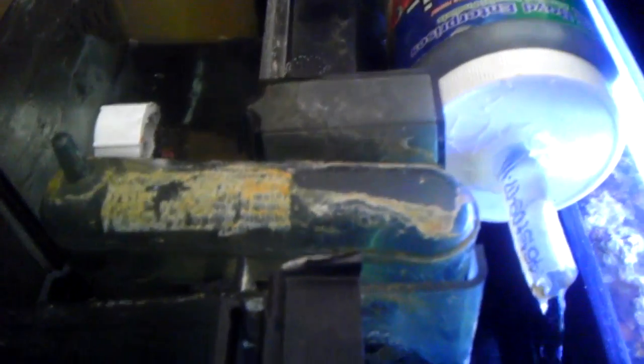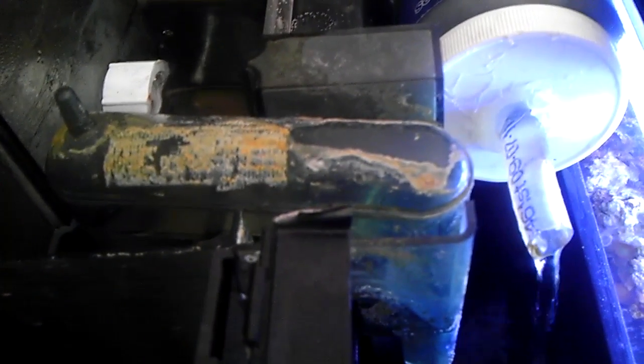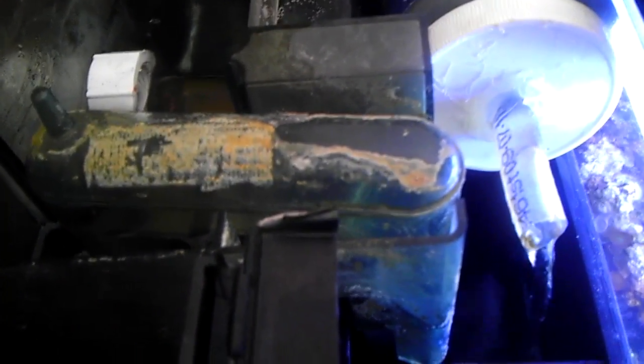Another thing I like about the power filter as an overflow is if power shuts off, everything shuts off with the sump and we don't have any accidental overflows or anything like that. Next video will be my sump and then the entire system together. Thanks for watching.